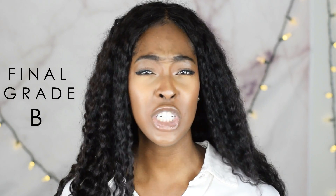That's my final review. If you want to purchase this type of hair or just check them out in general, check out Sassina Hair. I will link everything in the description box. I'll see you guys later. Bye!